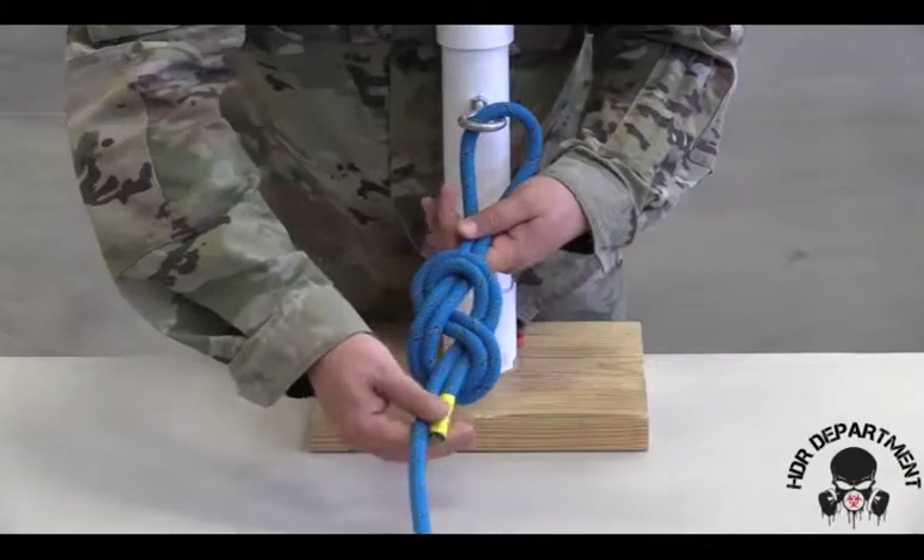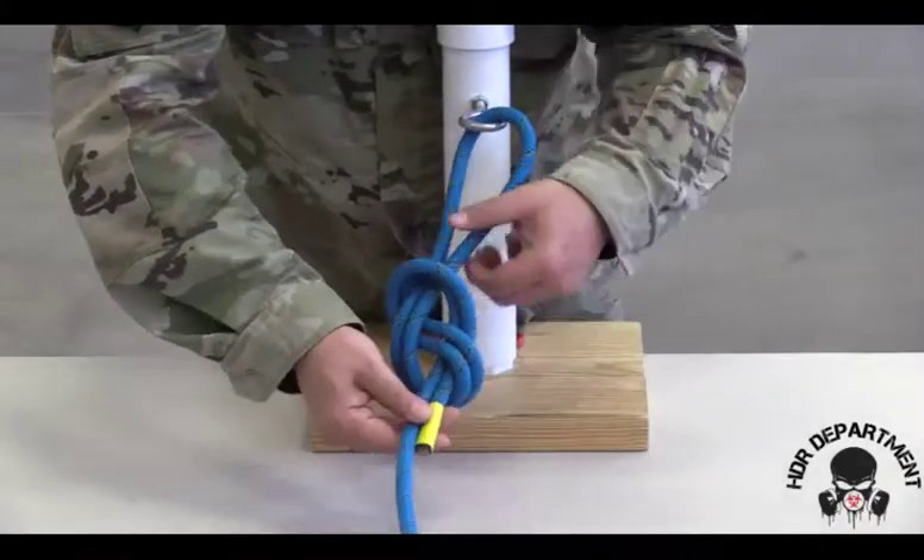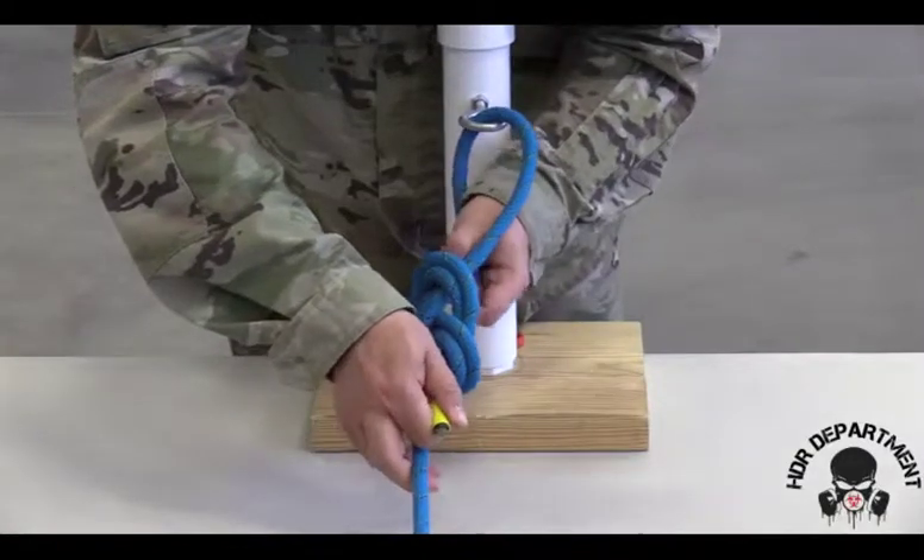To finalize dressing this knot, I need to pop each collar to one side or the other, then dress and load the knot individually.